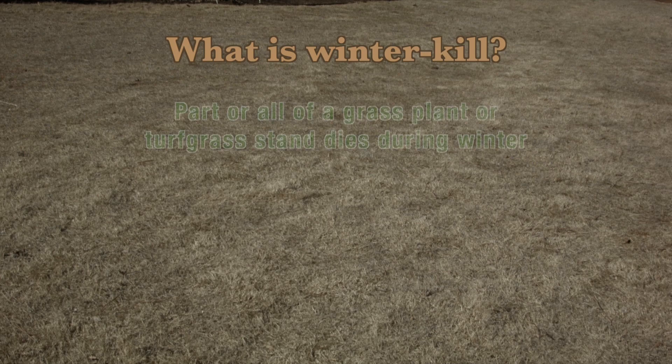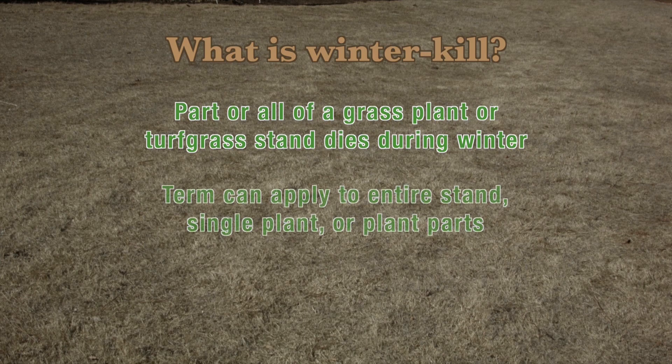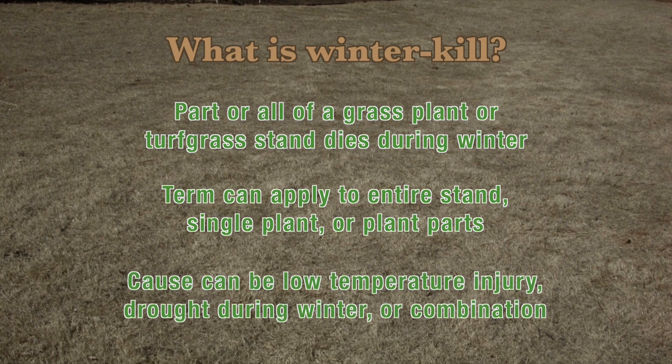The term actually means that part or all of a stand has been damaged during the winter. Winter kill also can apply to individual plant parts, so the damage can either be from low temperature injury, drought during the winter, or a combination of both. It's very important that we understand what our own definition of the term is.